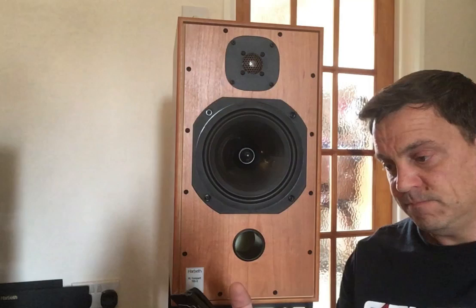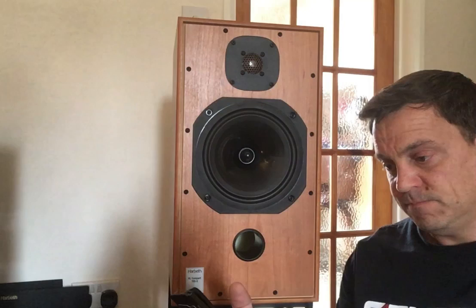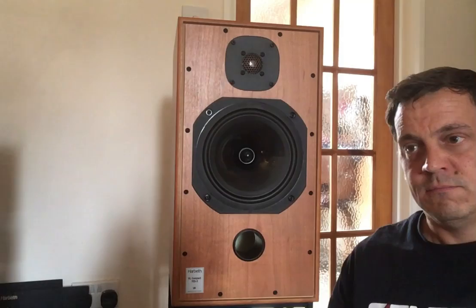So let's do some tests. We're not going to just do music — we're going to do some tests to see and hear what the differences are between these two loudspeakers. These are the Harbeth Compact 7 ES3 loudspeakers and these are the Spendor Classic 2.3 loudspeakers.